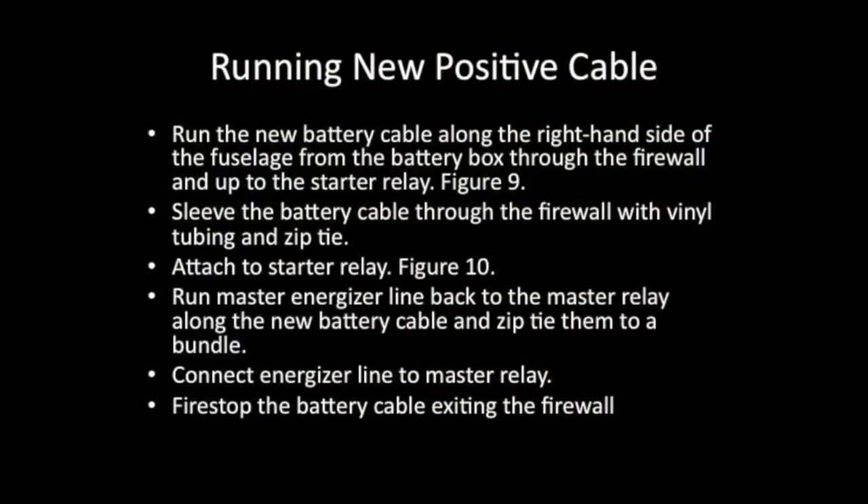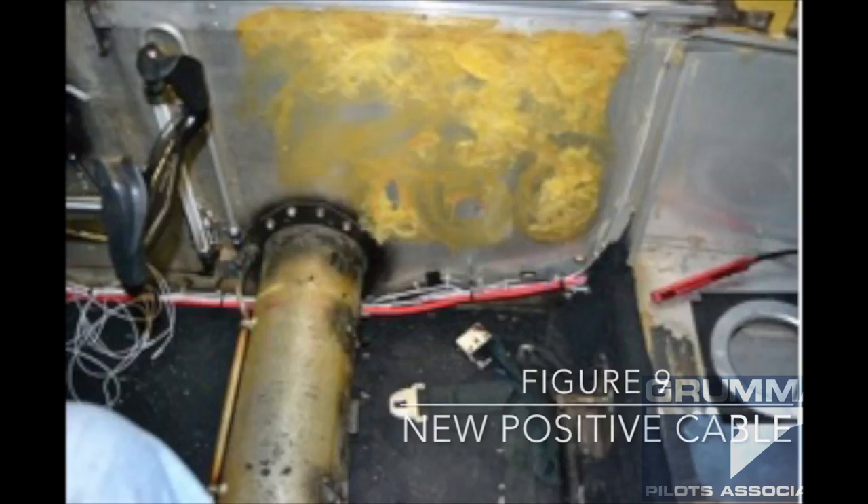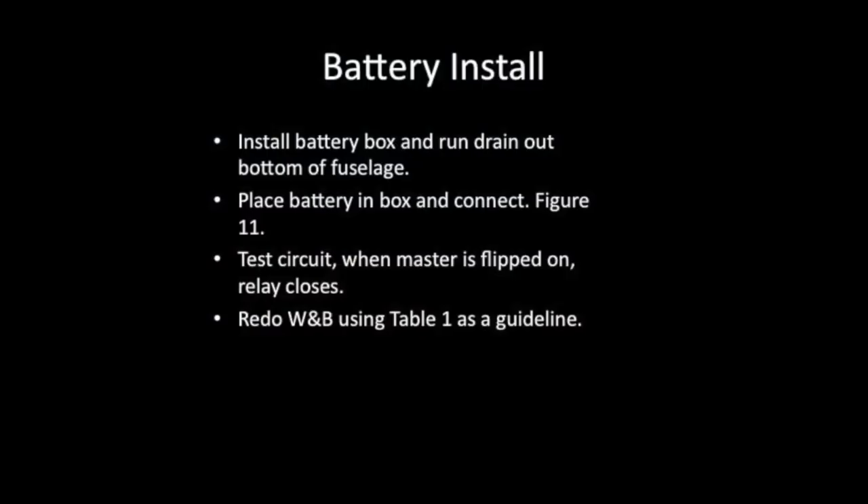Now that everything is mounted in the back of the aircraft, we can start running the new battery cable. This is going to run along the right-hand side of the fuselage, under the spar — we're going to zip-tie it to a bunch of structure — and finally it's going to exit out of the front of the airplane. Secure it well because this is going to be your main energizer cable for the entire aircraft. Use a larger cable than you think you need.